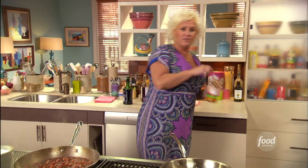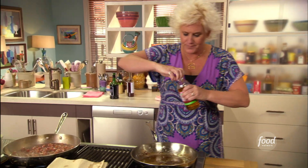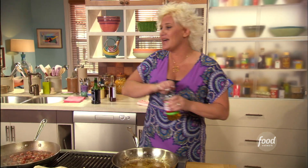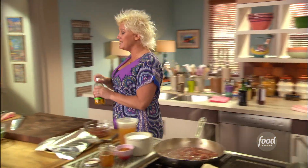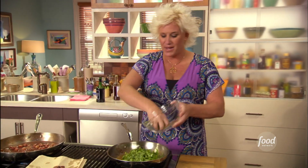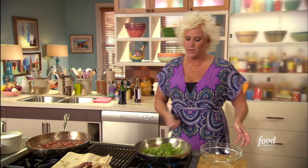I'm going to give it a little shot of apple cider vinegar. I'm going to reduce that down, and then toss my dandelion greens in there. I just want to wilt my dandelion greens. I'm going to top my crostini with my bacon and finish it with a little bit of these wilted greens.